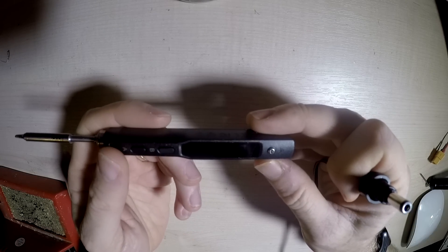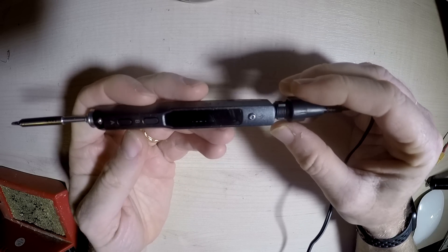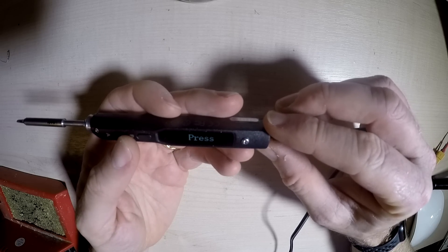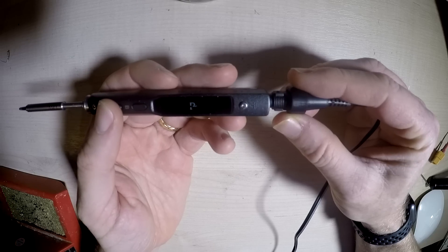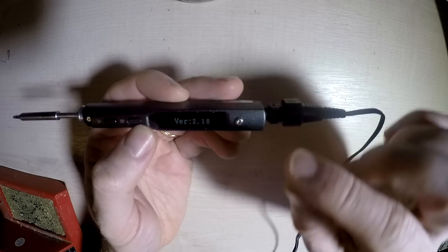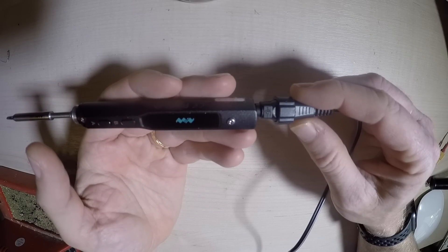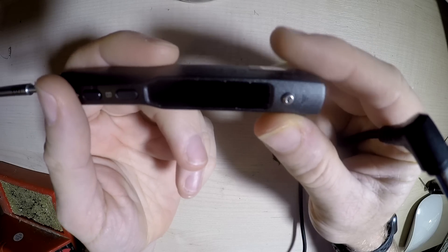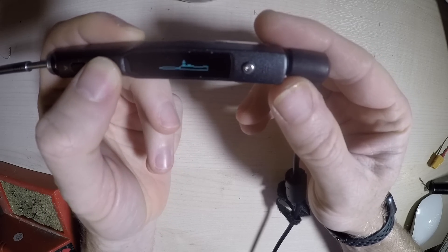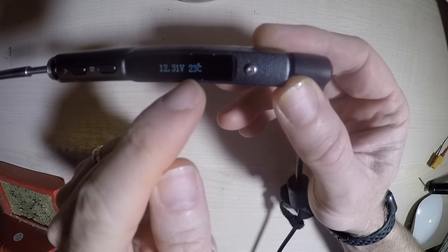I've just got a 12 volt power adapter which I'm going to plug in, and I get the little logo, the version, and it's basically saying press the button to turn on. Okay, new power supply — see if it's any better. Now one thing to note: we seem to have some information about the amount of volts and the temperature, and if we keep pressing that we can go through various options to change those settings we saw in the setup menu.